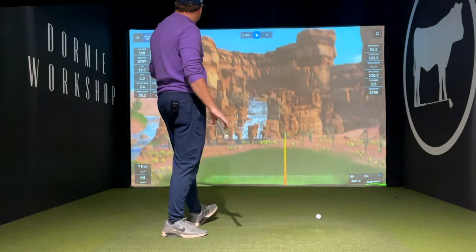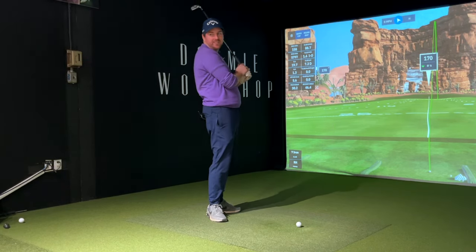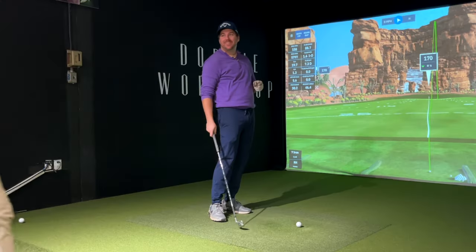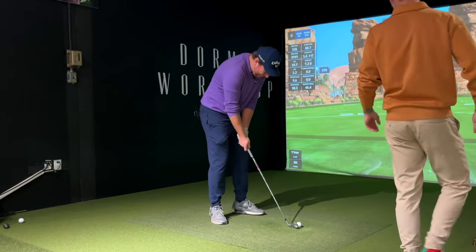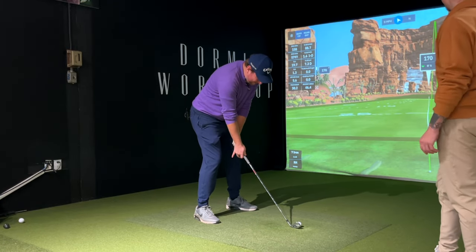Very good, man. People watch me hit a golf ball and they're like, this guy's a pro? Yeah, I can make it work. You can watch me teach — I can teach anything. Can I do it? Oh, that's another question.